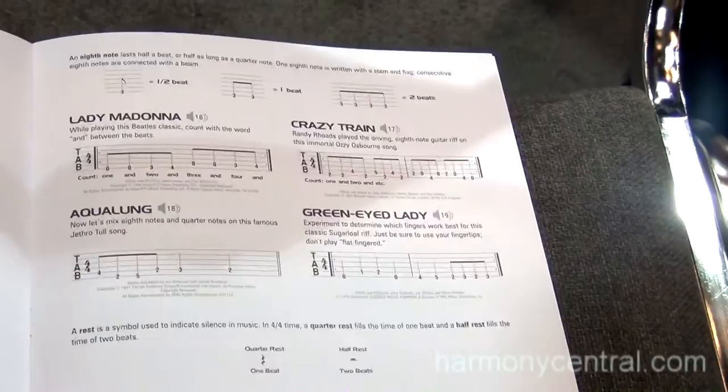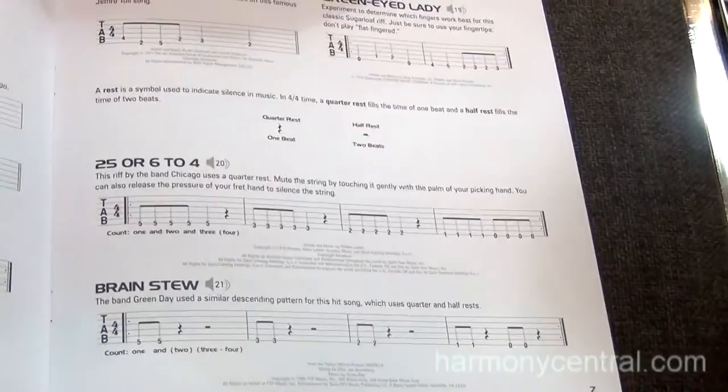And our apologies to all the music stores that have heard Crazy Train a million times — we're going to do it two million times. But this is going to keep people's interest, this is going to get them playing and sticking with it.